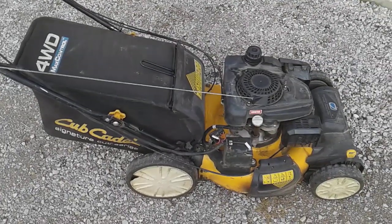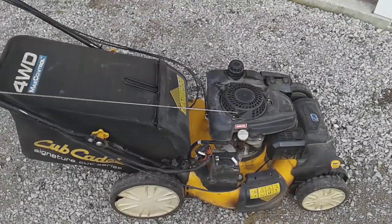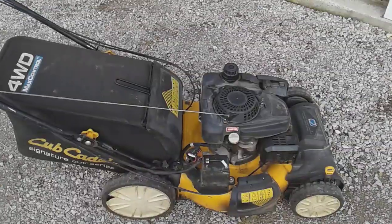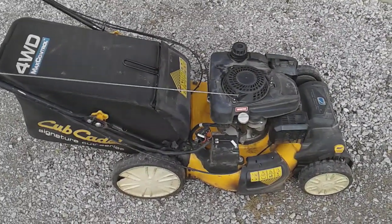Hi everyone, it's Joe for Joe for Hire. It's Friday, October 18th — the last day of the GIE, which I'm not at this year, but hopefully next year. I want to do a quick two-and-a-half to three year review on my Cub Cadet SC700D.